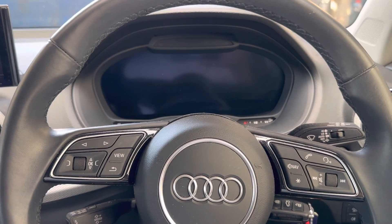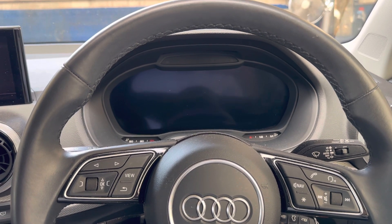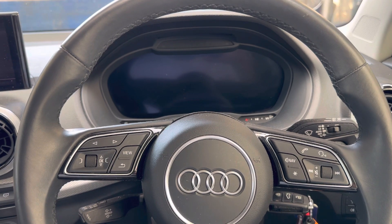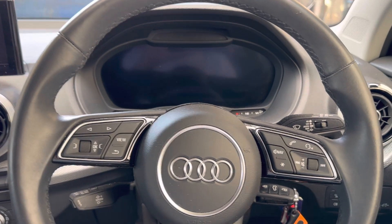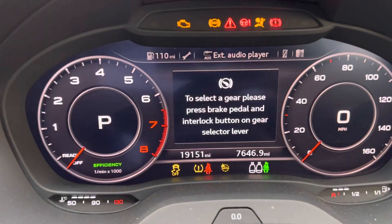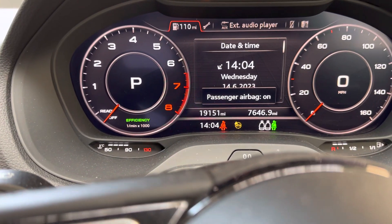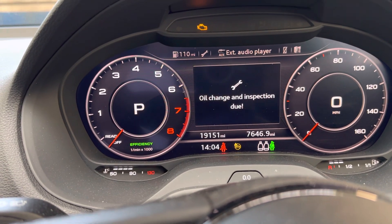In this video I show you how to reset a service light and oil change interval on Audi Q2 2001 and newer models. To check, turn the ignition on — it will show a display for oil change and inspection due.